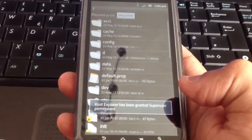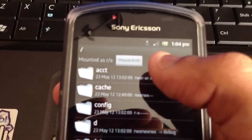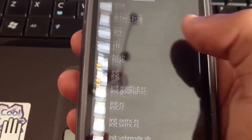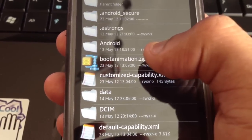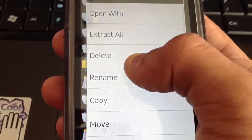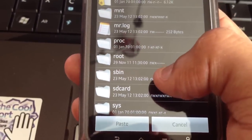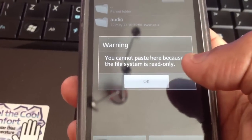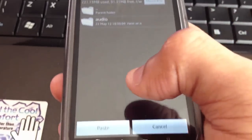Open Root Explorer. At the top it says 'Mount RW' — select it until it says 'Mount RO'. Then select SD card, look for the boot animation zip, long press on it, press copy, then press back. Select system, scroll down until you see media, select media, and paste it in there. Make sure mount is set to RW, then paste it in.